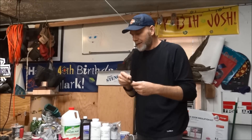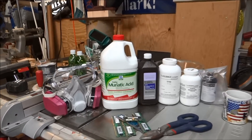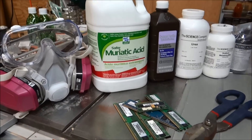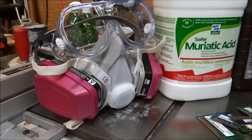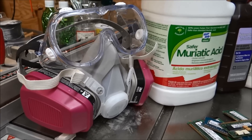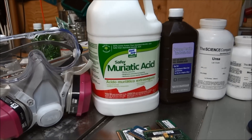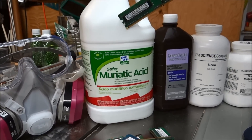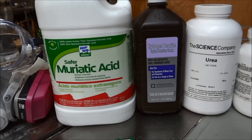Here are the items you're going to need. We'll need a few more containers and things like that. Obviously safety goggles and a respirator — we're dealing with some really bad stuff here. If you're a child, maybe don't do this. Be smart. If you hurt yourself, don't come crying to me.